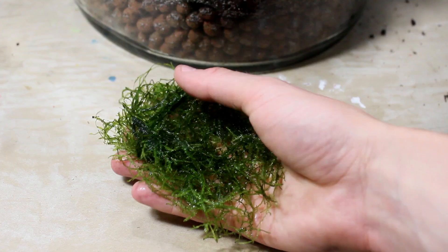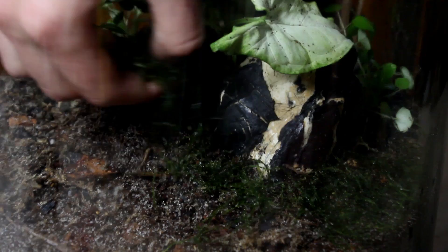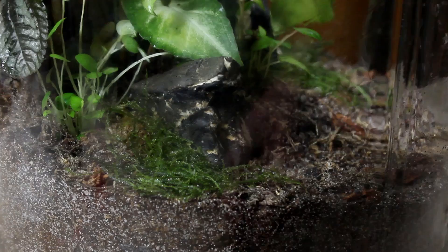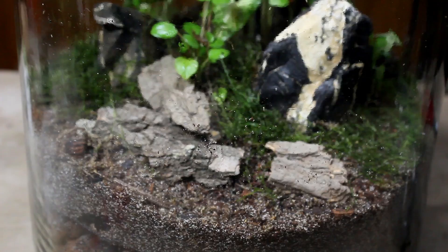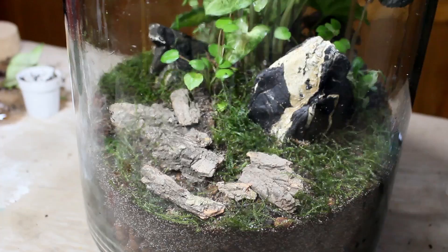If you've been with the channel even for a bit, you know that I always like to incorporate some type of moss. I'm using some Java moss here, which is actually an aquatic moss, but it works very well in terrariums and vivariums because of the humidity. I'm adding more moss than I typically would, as I want it to grow in as fast as possible and I have more than I need at the current time. I pulled the moss into small manageable sections and placed them all throughout the bottom of the terrarium. After getting some of the moss in place, I decided to add a few pieces of bark to the foreground. Then I added the rest of the Java moss.